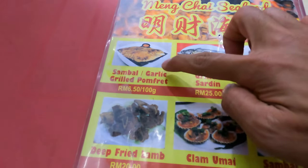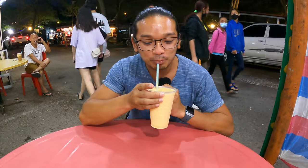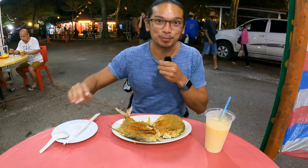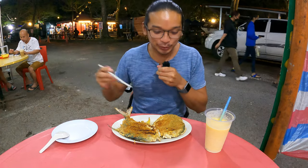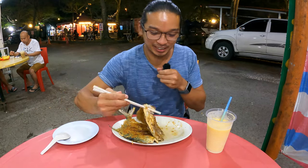One of the popular dishes here is prawn fat steamed with garlic, or grilled with garlic. I'm also going to try the pumpkin milkshake. I can taste and see them use fresh pumpkin blended into a drink — it's quite unique, creamy and milky. This is the grilled garlic pomfret. When they grill it they slice it in half so both sides of the skin are grilled evenly.